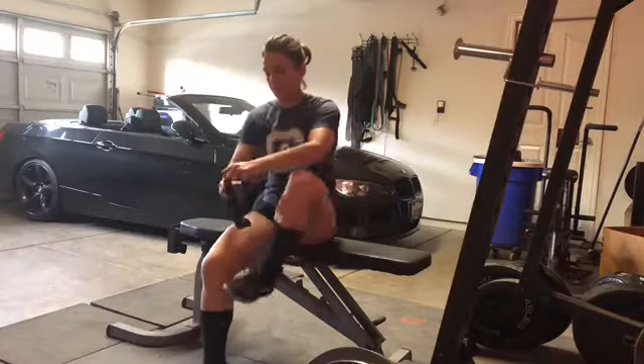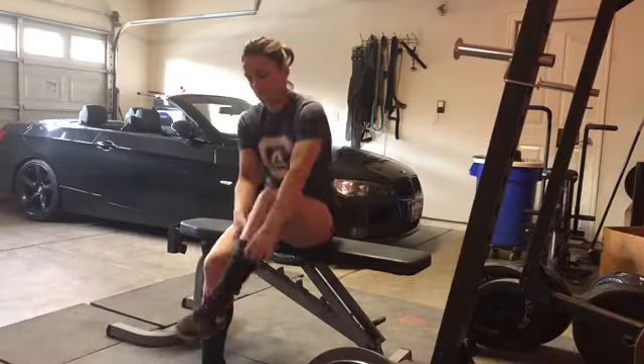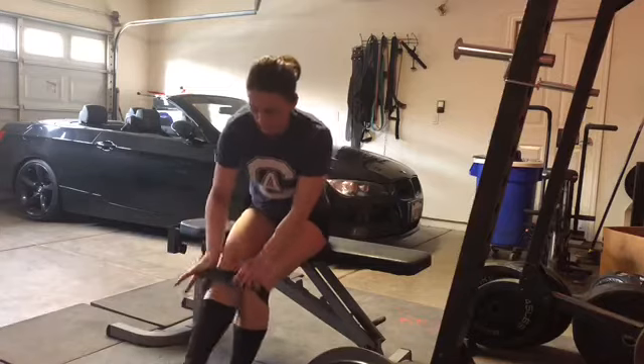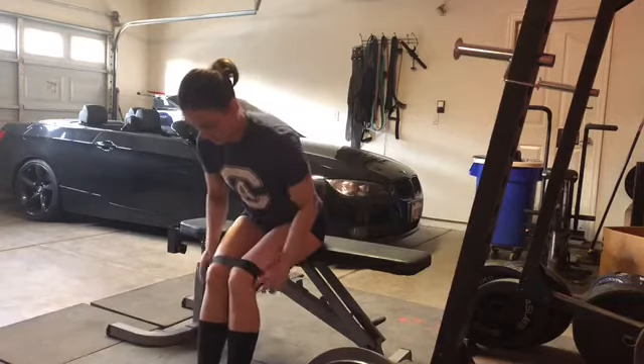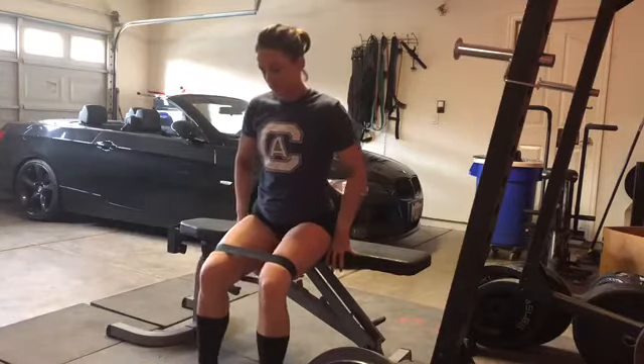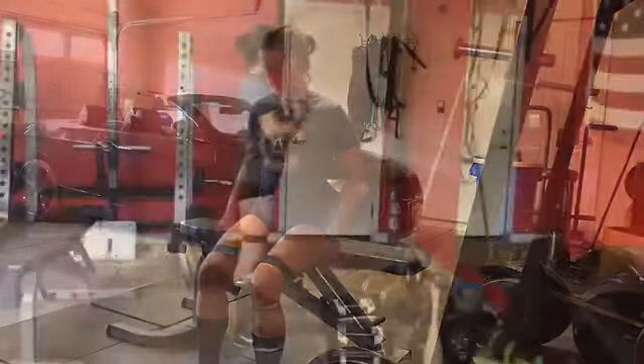The first thing we're going to do is put the band on. For the entirety of the warm-up — not necessarily for the work sets — we're going to keep the band just above the knees. My band happens to be black, but just find a band that's a comfortable resistance for you.